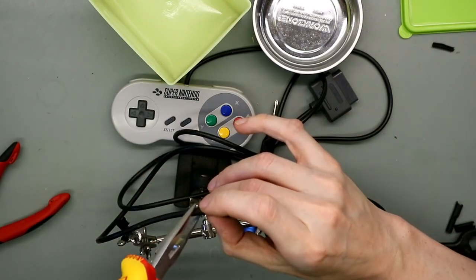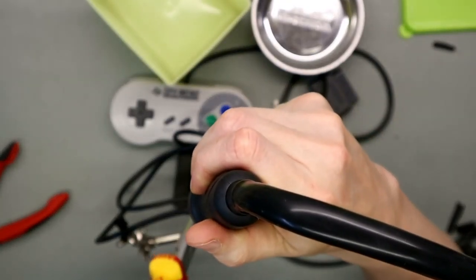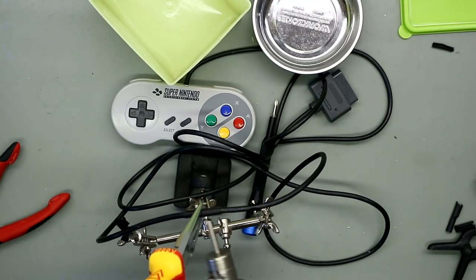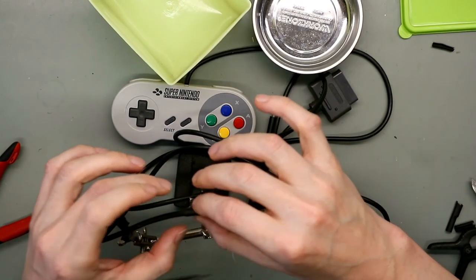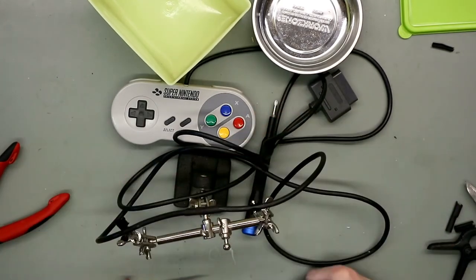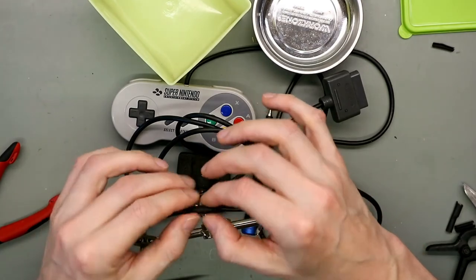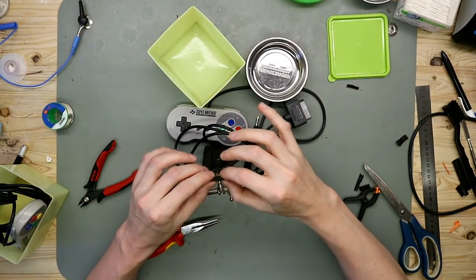I use pliers to hold the shrink tube in place and then use hot air. It opens up a tiny bit but you can press it together. With two parts of shrink tube you can fix the cable if you want to disassemble the connector or the connector in the D-pad. So now this one is fixed and I let it cool down.